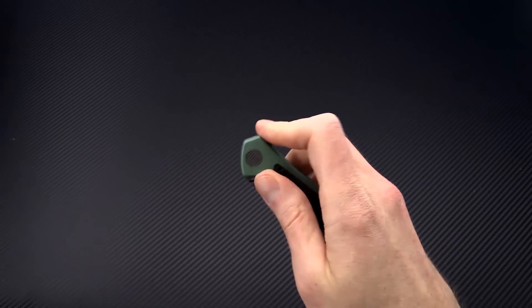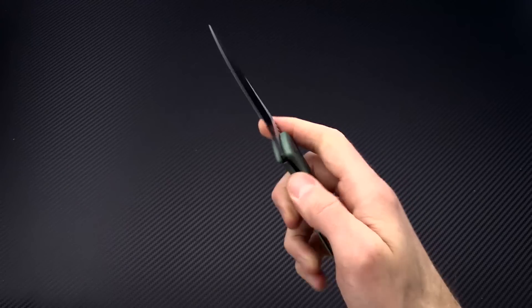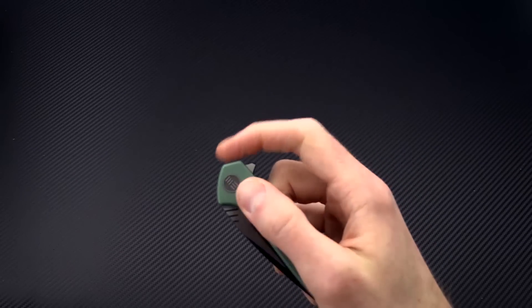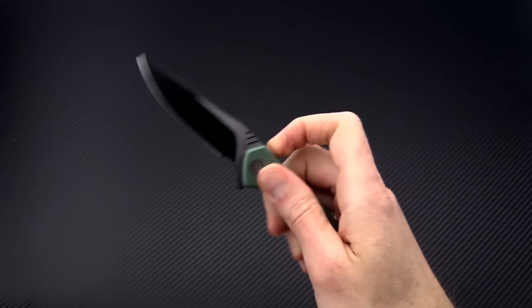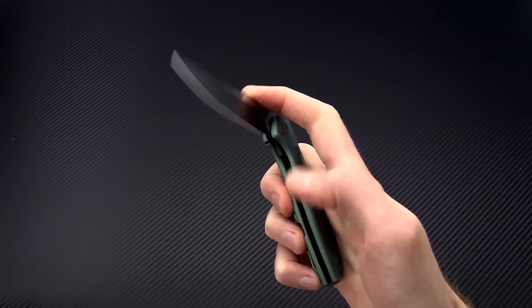The blade rides on a ceramic ball bearing pivot and as you can see deploys via the index flipper fast and smooth. The flipper is designed with the handle in a way that makes it very decisive in deployment and also very comfortable for those who like to fidget with their knives.